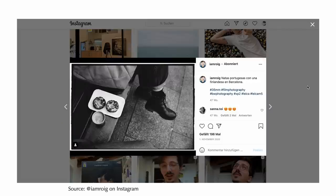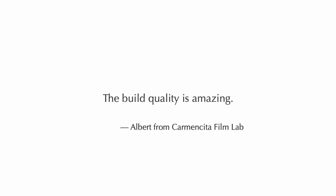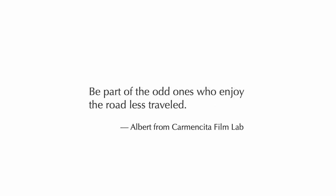He sent me a couple of quotes I found interesting. He stated that the light meter is 'one of the most accurate I've ever used inside a camera' and that 'the build quality is amazing.' Furthermore, he pointed out that he likes to be 'part of the odd ones who enjoy the road less traveled.' He has a point — in a day and age where everyone aspires to own the very same camera models, it feels refreshing to see people choose differently and find the camera that best fits their shooting style. If you want the shutter speed displayed inside your viewfinder and appreciate a really accurate light meter with the metering zone displayed, then the M5 is certainly a really interesting and good choice.